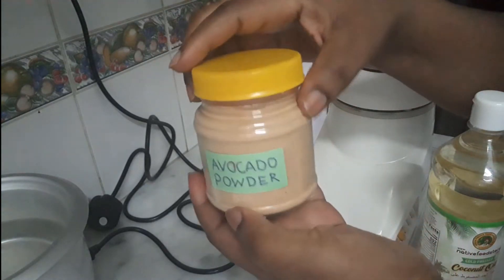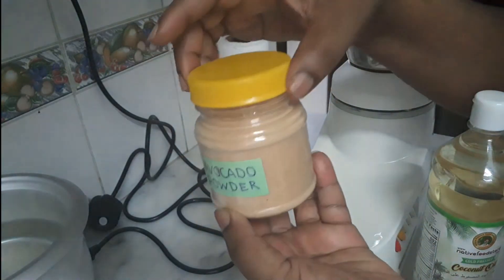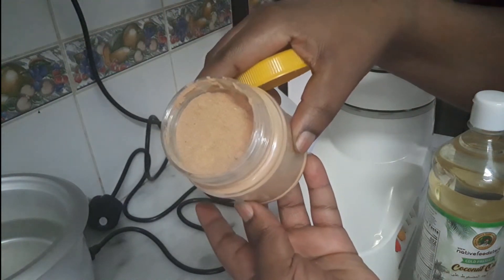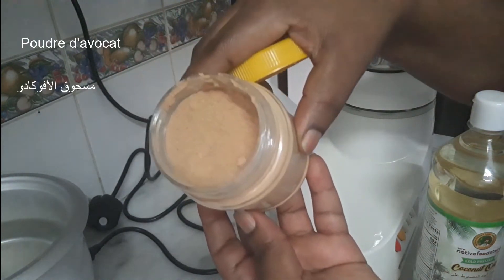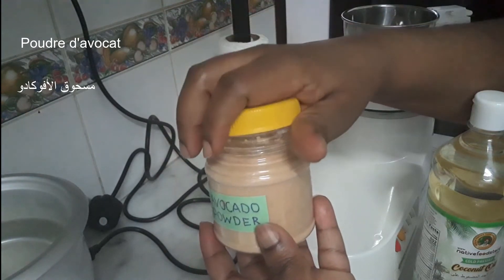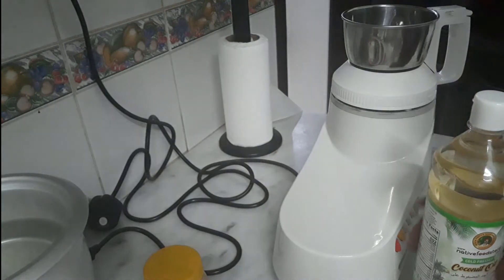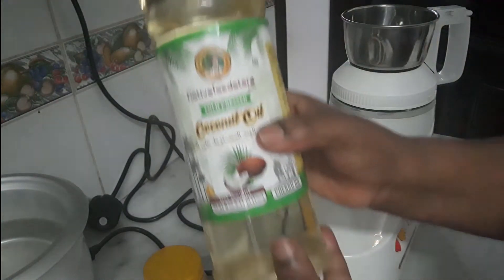This is the avocado seed that I have dried for months and then ground into powder. Avocado is really healthy for you as well — you can take it in tea.